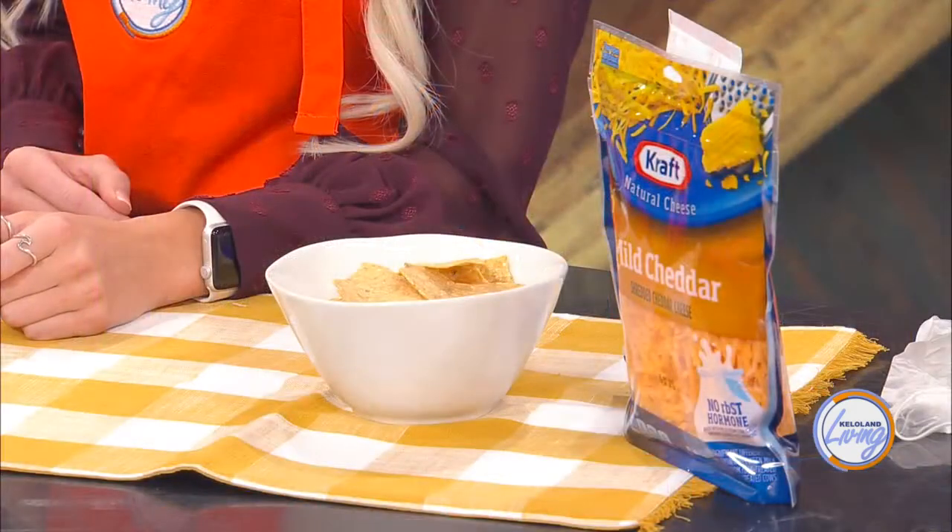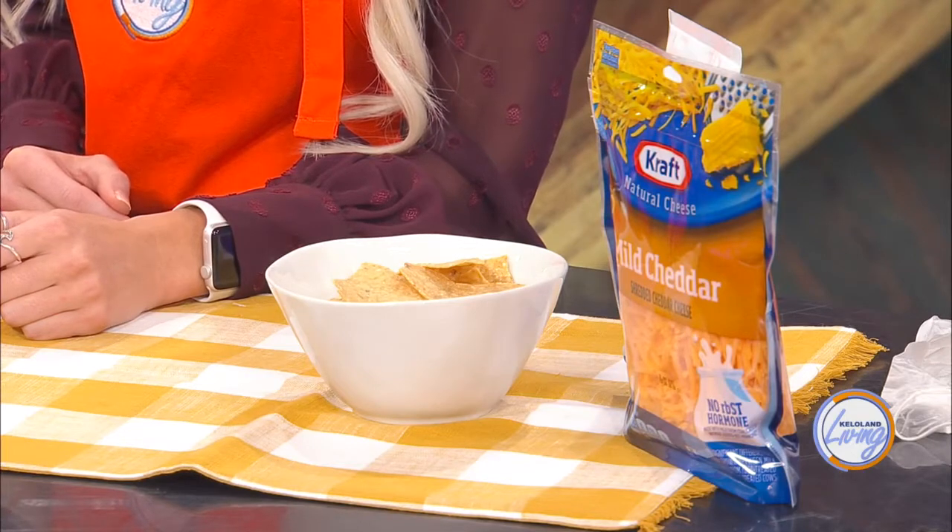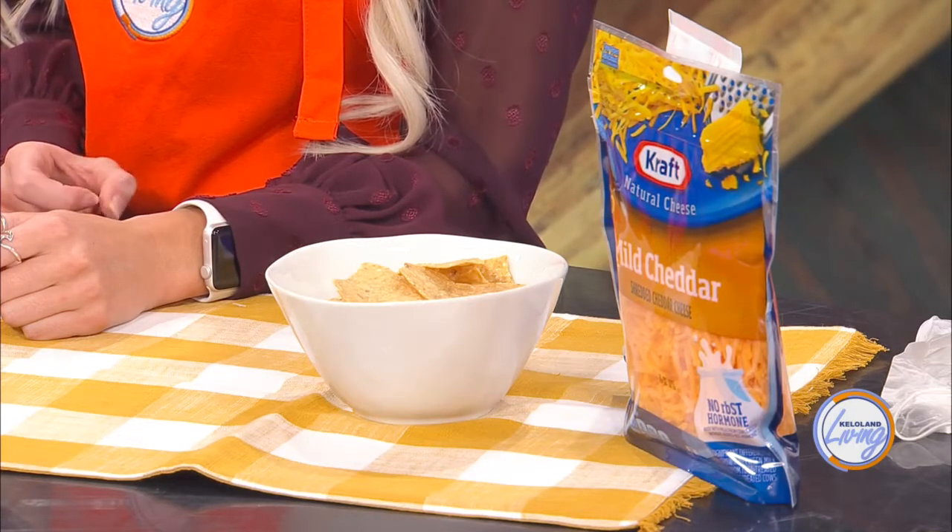Once it's ready, there are lots of topping options: tortilla chips, a fresh flour or corn tortilla, a little bit of cheese, sour cream, lime, or cilantro. The toppings let you pick the direction you want to take your chili.